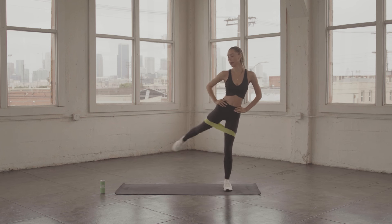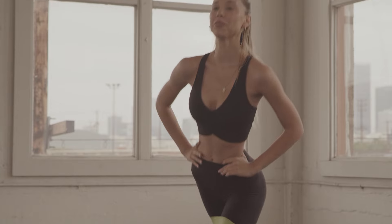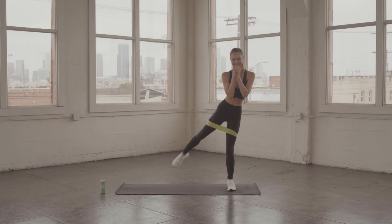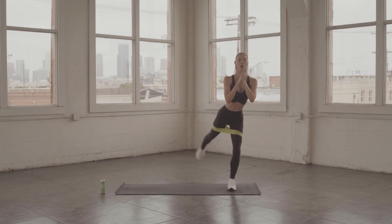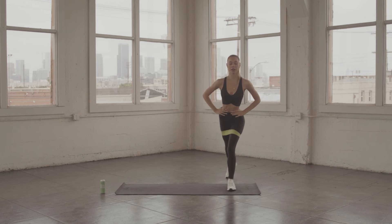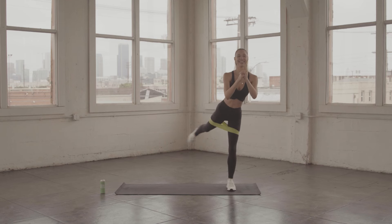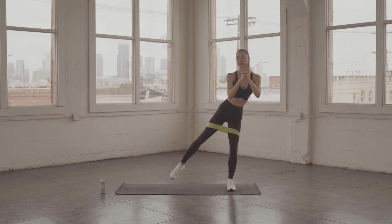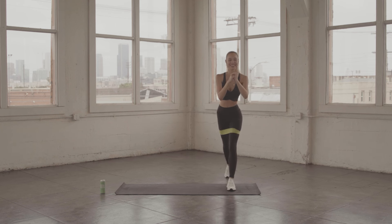We're just going to do tap side and tap back. Tap side, tap back. This really is hard on your balance, but use those abs — that's how you're not going to fall over. The abs are your balance, it's your core. We're almost halfway there. Back tap, side tap. This is burning — really lift that leg. Come on, you can do it. Tap and tap.